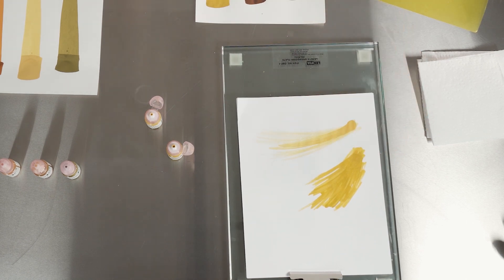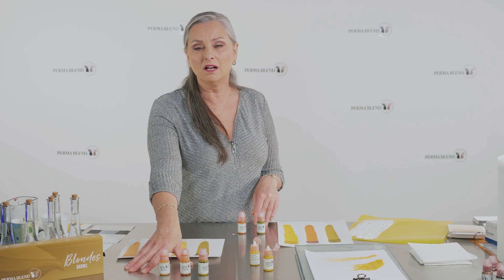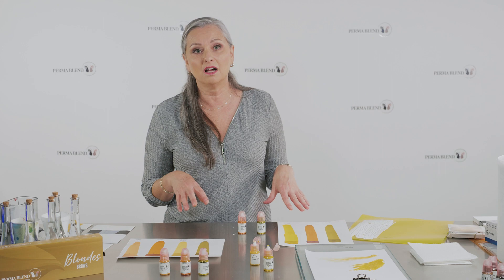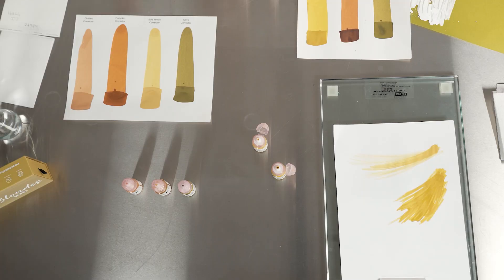Just to recap: the correctors have titanium dioxide in them and they are more opaque. The toners have no titanium dioxide and they're going to give you more of a sheer coverage.